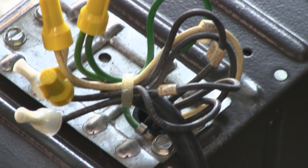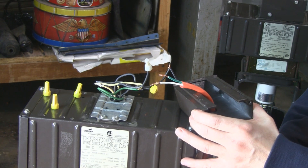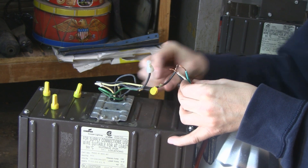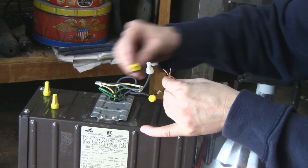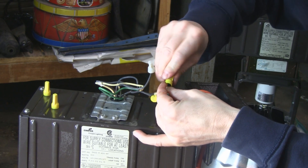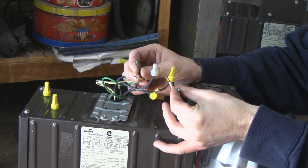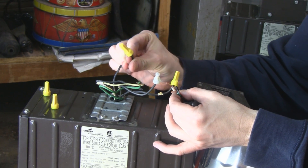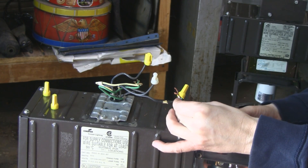I took the extension cord plug and fed it through the top of the ballast cover. I twisted the new 120-volt wire to the black of the extension cord wire — twisted them together in a clockwise direction and put a wire nut on it. Make sure it's tight, then do the same for the green and the white wires: just match them up, twist them together, put a nut on it. Also, the black wire that was previously used — make sure you put a nut on that so you don't cause any shock.